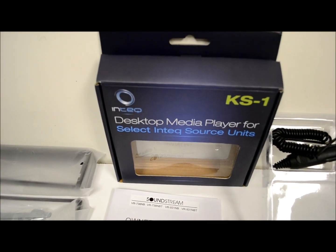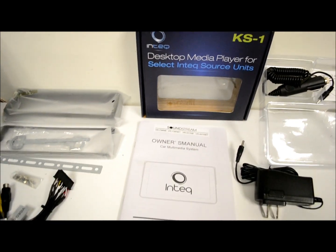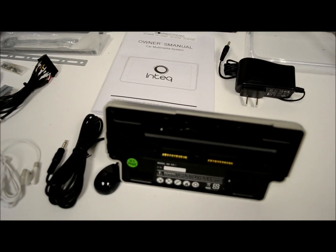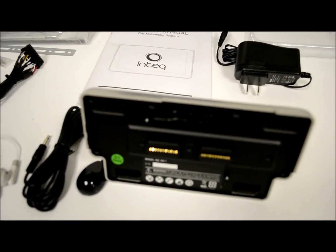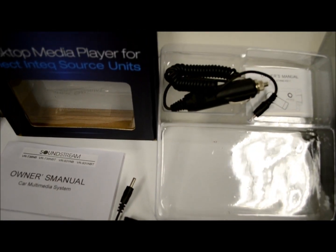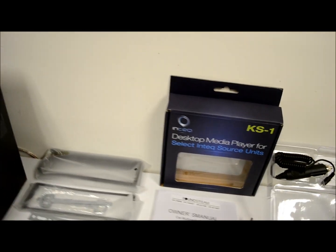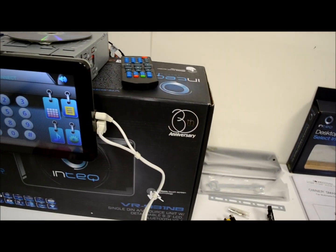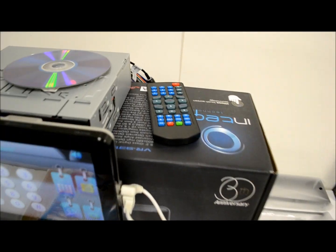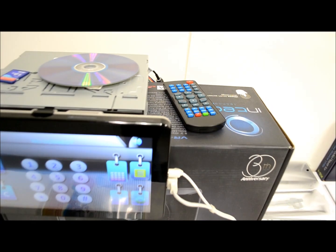Real quick, I'll touch on this. This is the optional KS-1 — I call it the kickstand — and it also has a battery pack built into it. It comes with an AC charger and a DC charger. Also, remote control — I almost forgot.